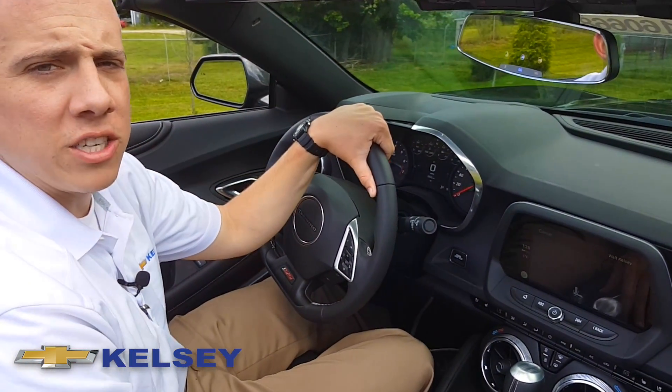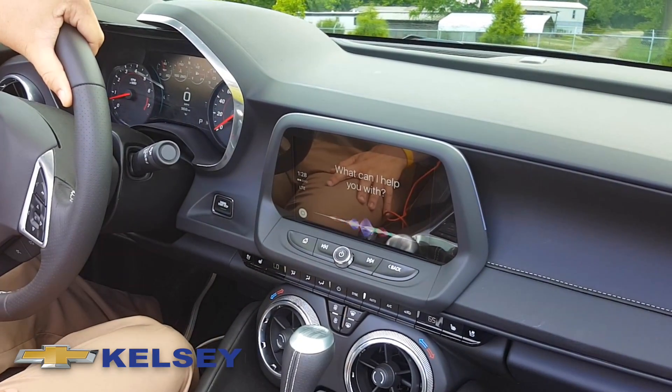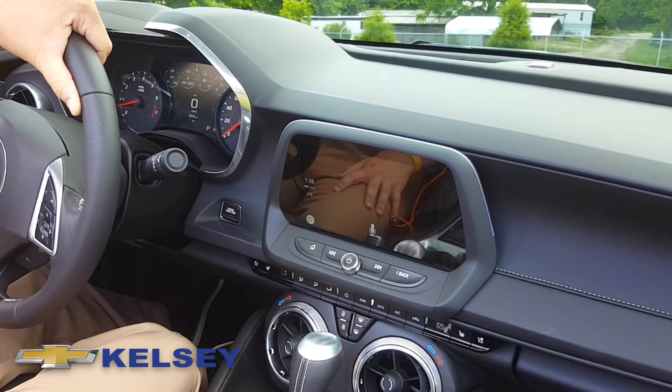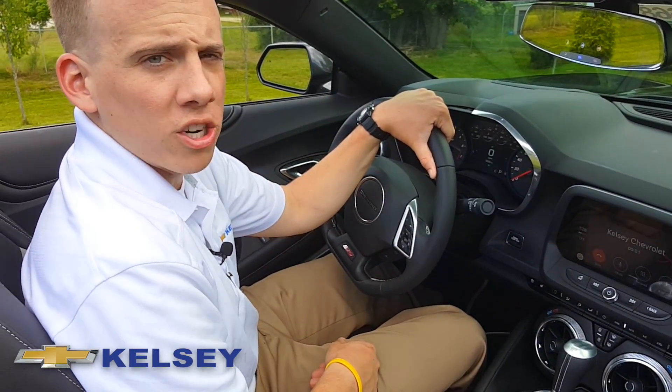One last thing that makes it pretty easy when you're out driving on the road — you ask Siri a question. Siri, call Kelsey Chevrolet. Calling Kelsey Chevrolet. And after that, the volume and all the voice controls will be heard over the car speakers.